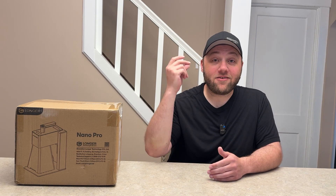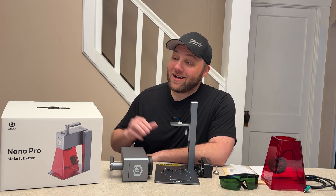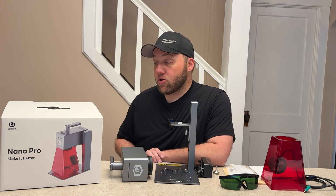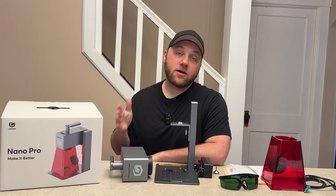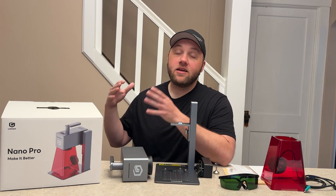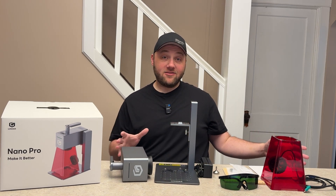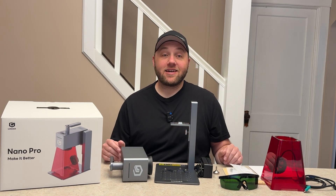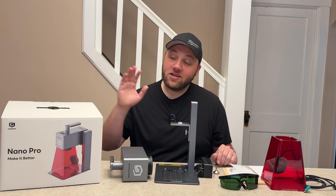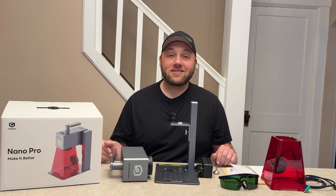Let's go ahead and unbox this thing — don't blink, we're gonna have it unboxed. All right guys, so as you can see we now have the Nano Pro unboxed. This is what the actual box looks like within that brown box you saw earlier. It is extremely well packaged in here — foam inserts all the way around. All of this was packed into that tiny little box, like Lego pieces. Very well packaged — very impressive. I always enjoy a good unboxing experience and this one is two thumbs up for me.